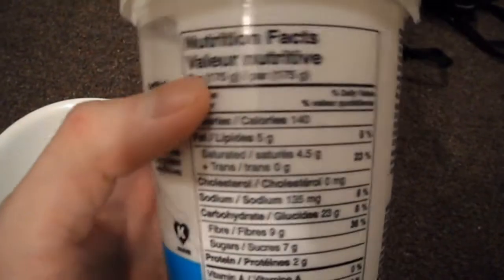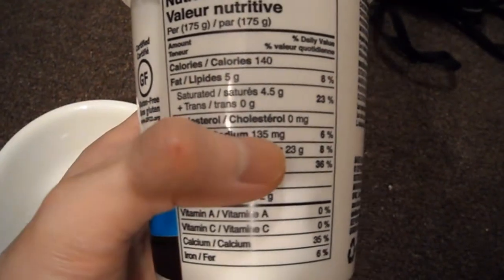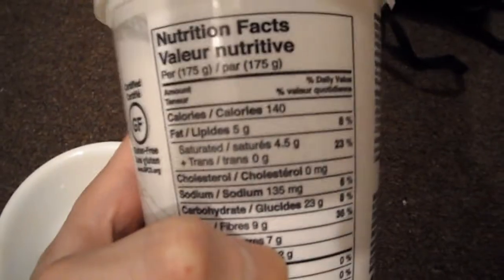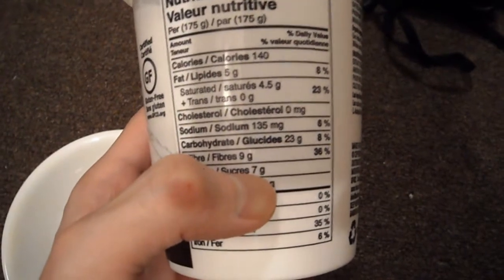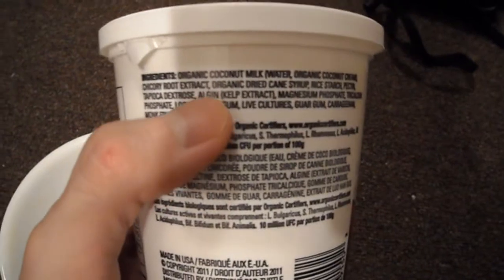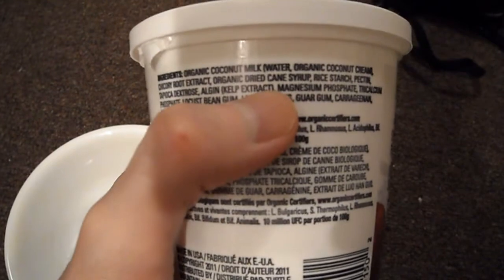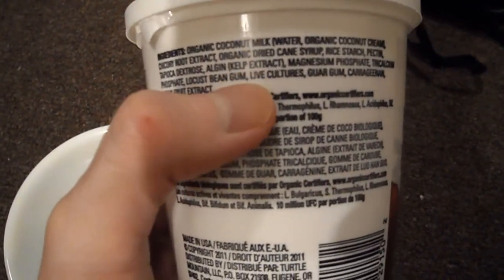It's gluten free, and looking at the nutritional content, we have 135 milligrams of sodium and 7 grams of sugar — about the same as regular plain yogurt, which has about 7 grams of sugar and 2 grams of protein. So it's not high in that, but it has 35% calcium. The main ingredient is coconut milk, and it's sweetened by cane syrup, which is where you get the sugar from. And you get live bacteria, live cultures.